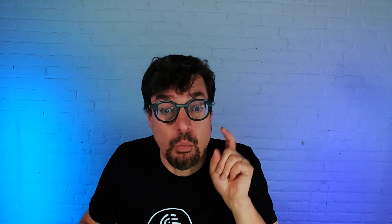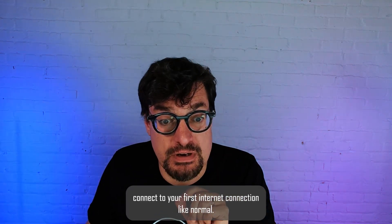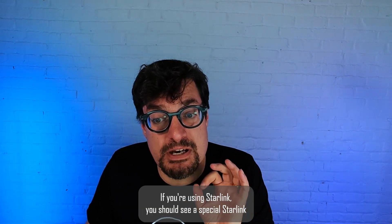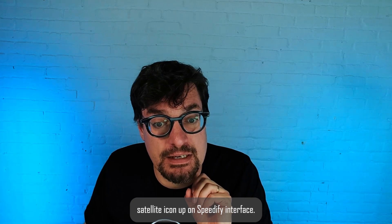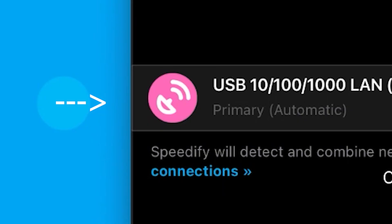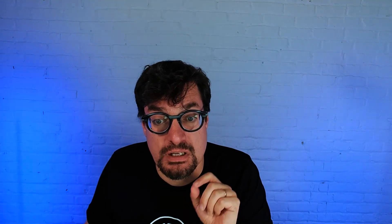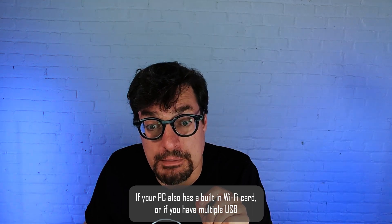You'll need to download Speedify to bond the two connections. Once you have Speedify installed and running, connect to your first internet connection like normal. If you're using Starlink, you should see a special Starlink satellite icon up here on the Speedify interface. Then to connect to your second connection, click on the network settings in the system tray.